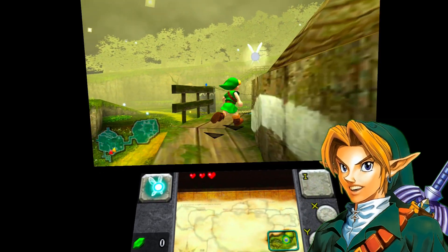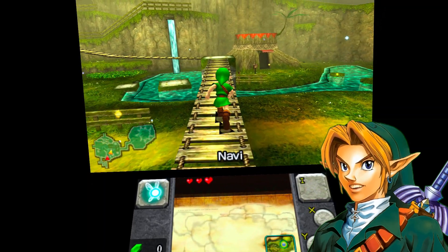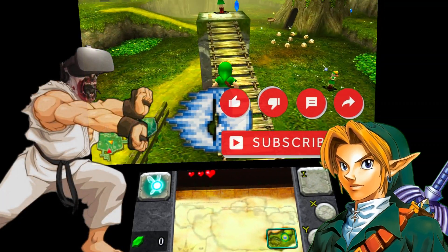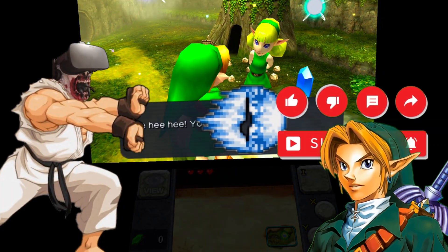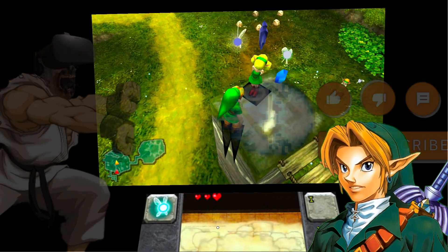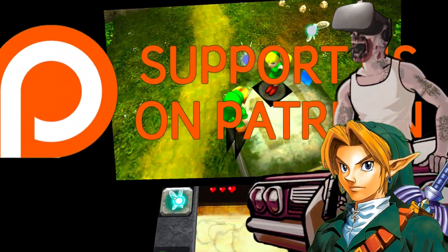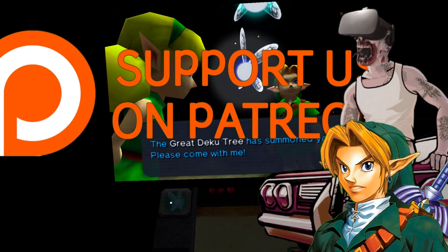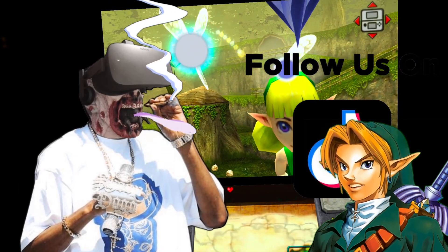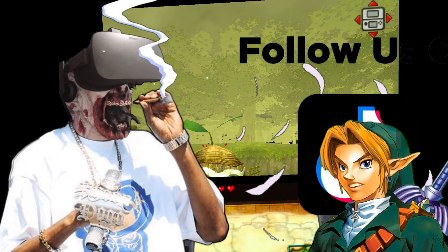Alright, so I guess this is the outro. If you like the video, press the like button, subscribe, ring the bell, and be social on social media. See you all in the next one.